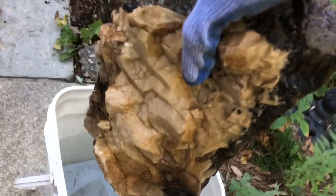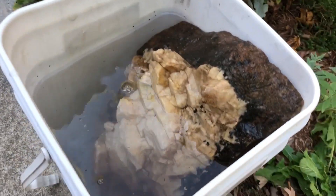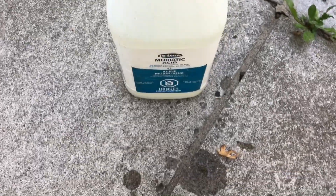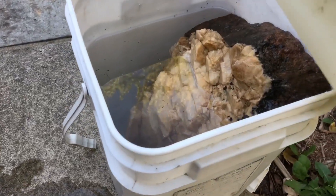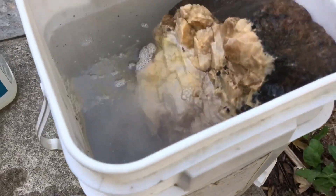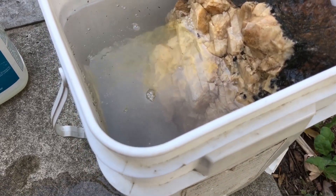I'm gonna put this thing in — it's a big specimen. Most of the specimen's covered and the water comes up to here, so I don't want to fill it too much because then it's gonna splatter. Now I'm gonna pour the acid carefully into the solution. You should see it fizzing. See the fizzing?